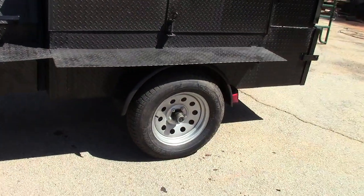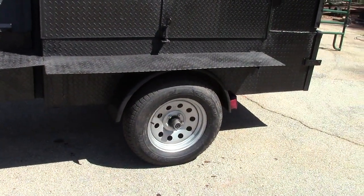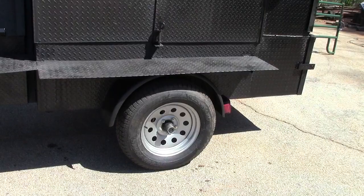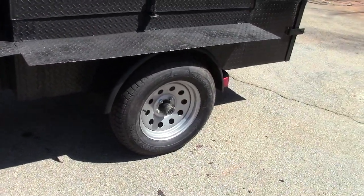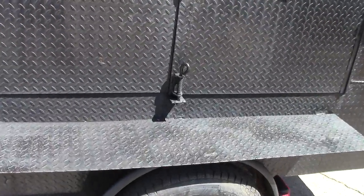Full size tires, 15 inch — 205/75/15. Plenty of tread on them. Upgraded silver gray rim. Let me see if I can do this with one hand.